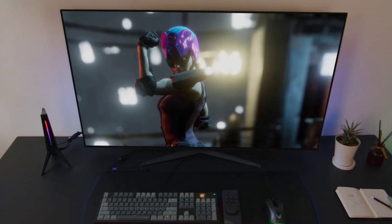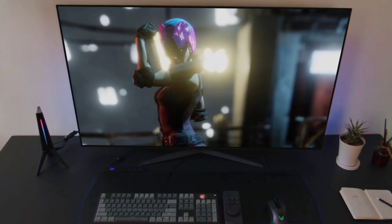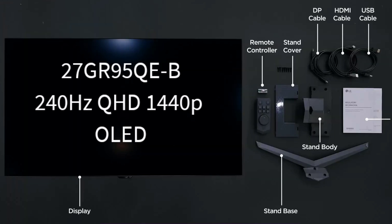The monitor's peak brightness is still to be confirmed, but thanks to its pixel-level dimming, infinite contrast ratio, and true blacks, HDR is of course supported via HDR10 format.